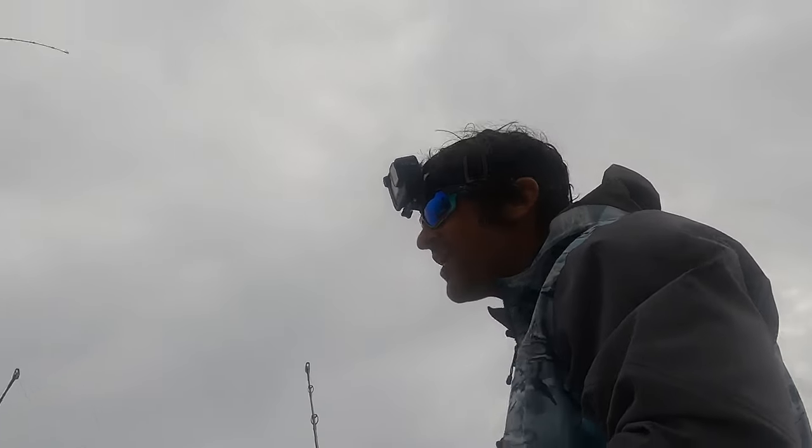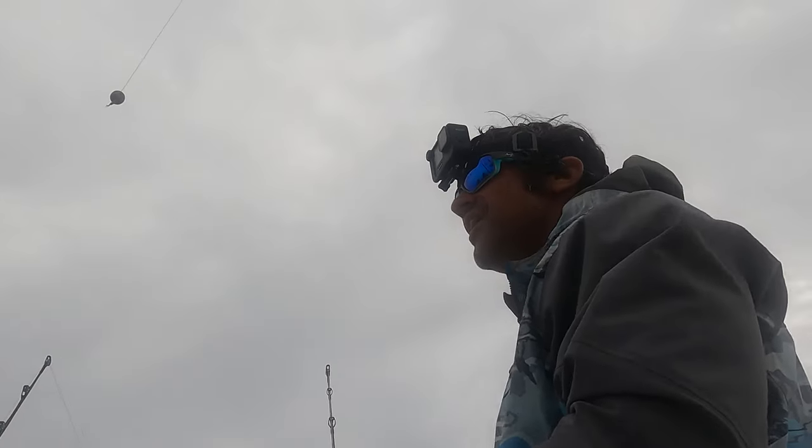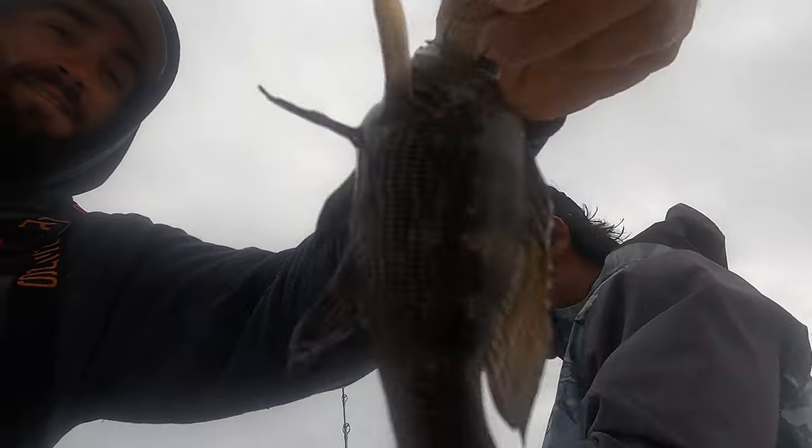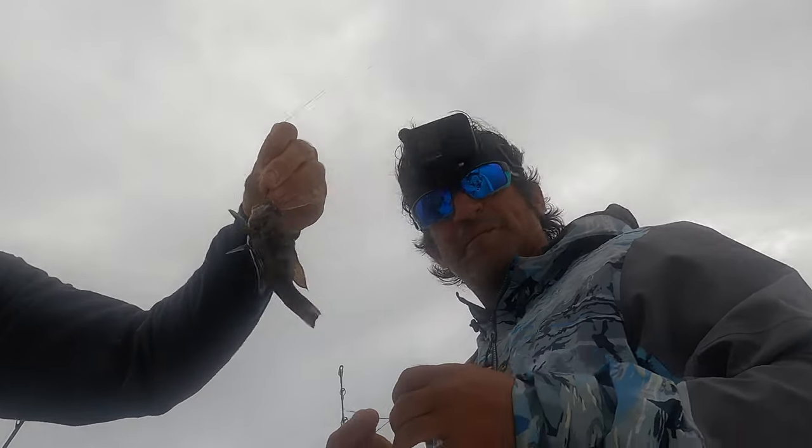Hey bud, Hunter, show off that catch button to the camera! Hunter reeled that in all by himself, guys. I doubled over my braid, okay.